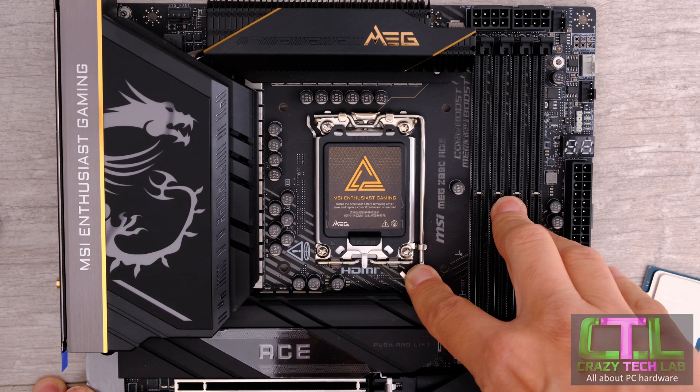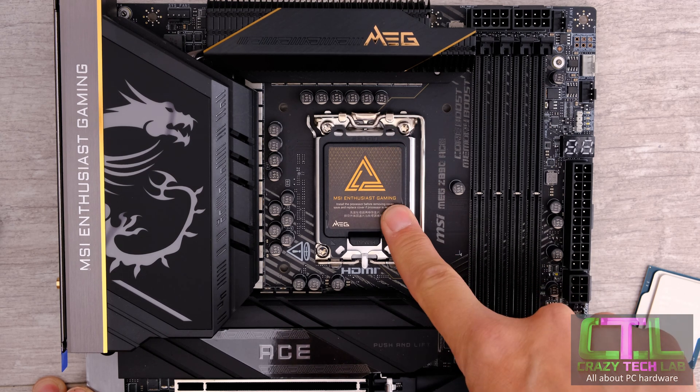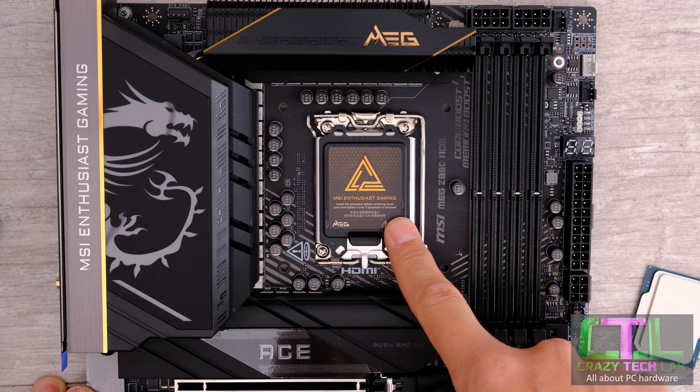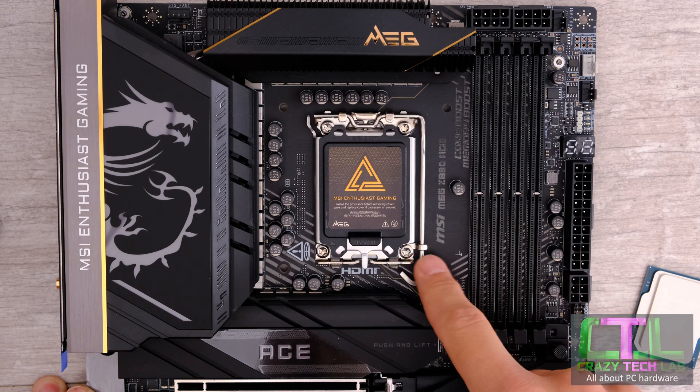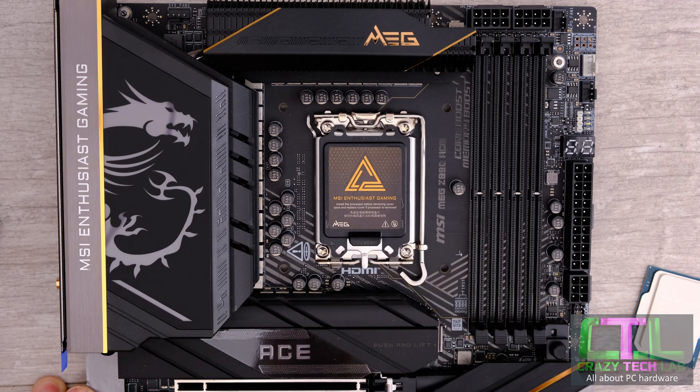The first thing you need to do is make sure that you leave the black socket cap in place. That is there to protect the processor pins and you do not need to remove it manually. Let the processor push it out when you're closing the latch — that is what it is designed to do. Leave it in there for now and it will keep the pins protected until the very last moment when you need to install the processor.